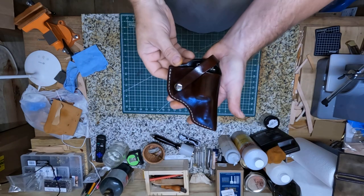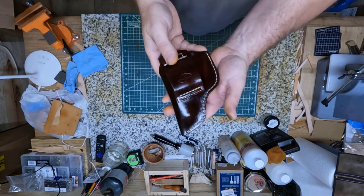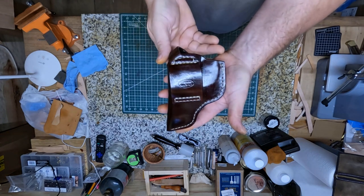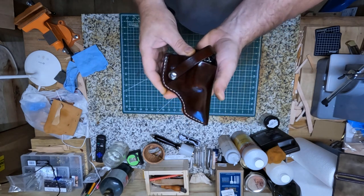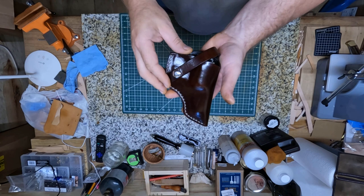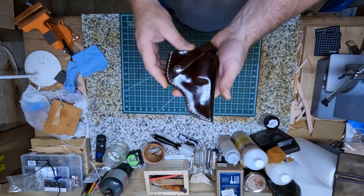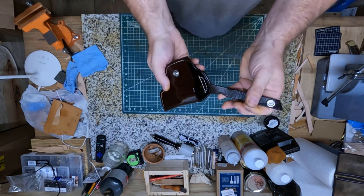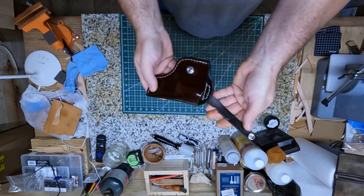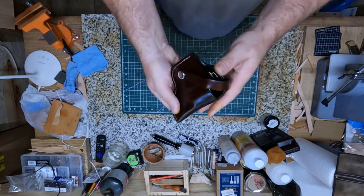Now here's this holster got finished — this is the front and here's the back. What I did, after I got finished I put the Resolene finish on it, a couple coats of that, so it should give a good tough finish there. I test fitted it and everything and it's good to go y'all.